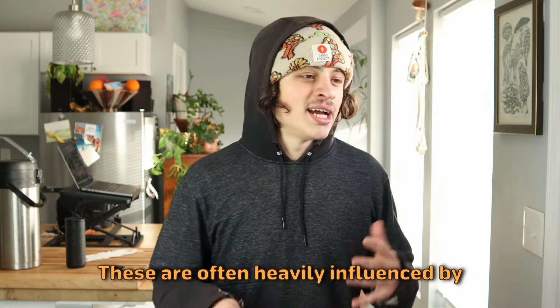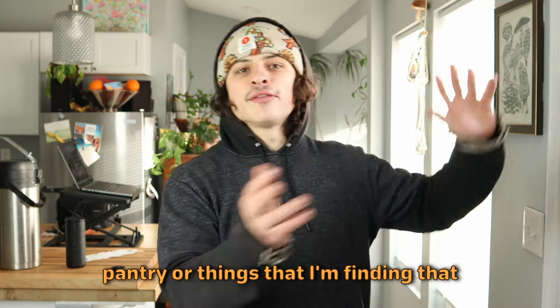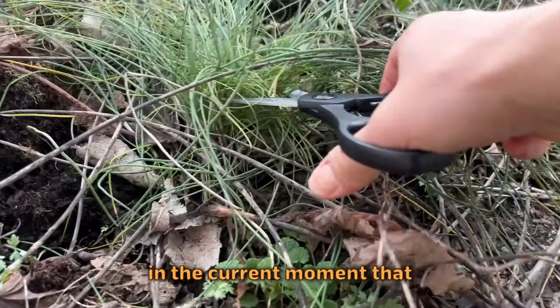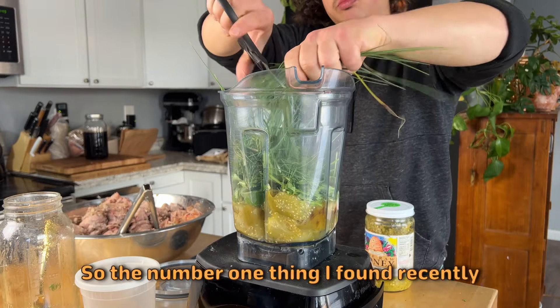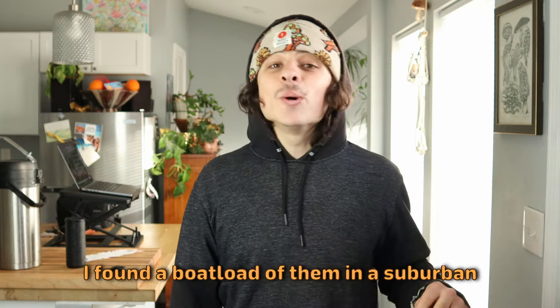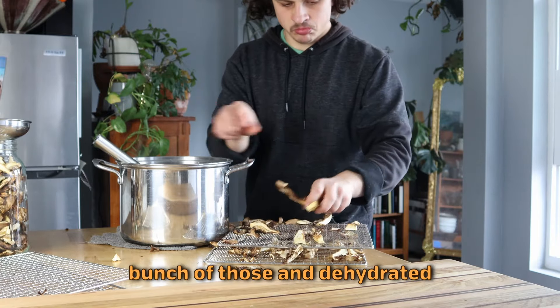Menus are often heavily influenced by different foraged goods that I have stored away in my pantry, or things that I'm finding in the current moment that might shift the way I plan the menu or things that I put on it. So the number one thing I found recently was some winter oyster mushrooms. I found a boatload of them in a suburban area, so I picked a bunch of those and dehydrated them.